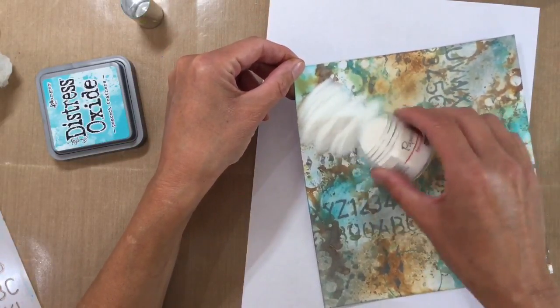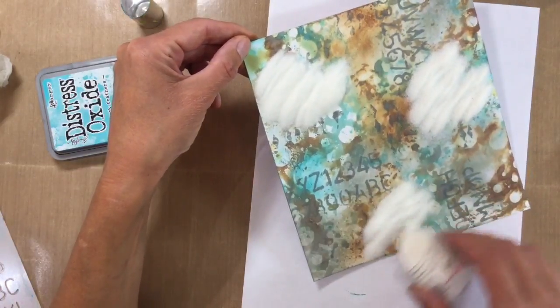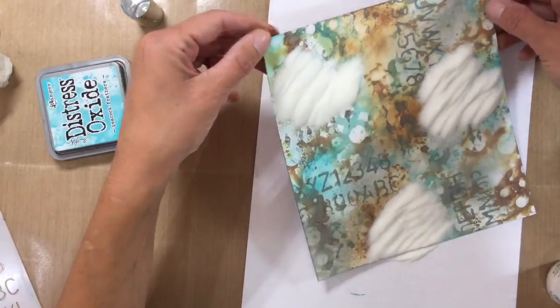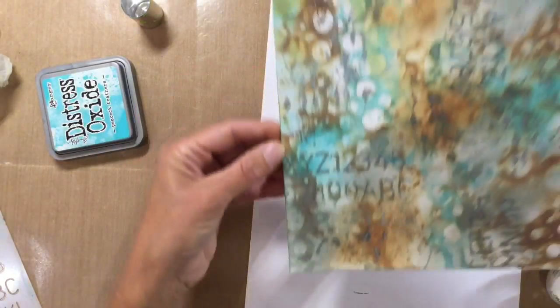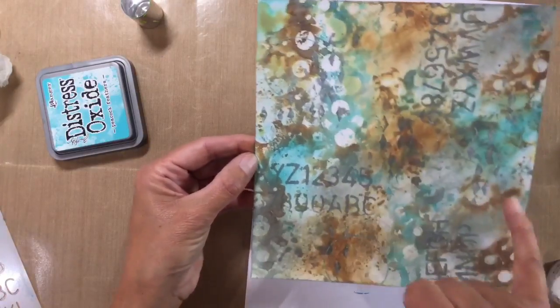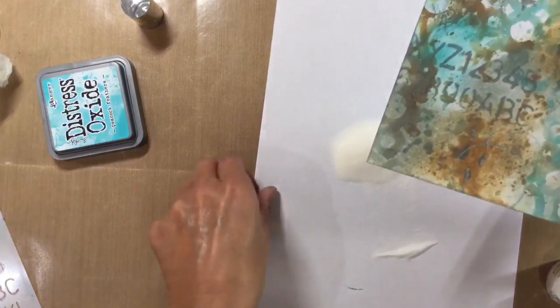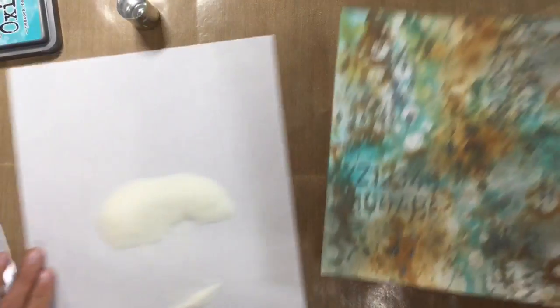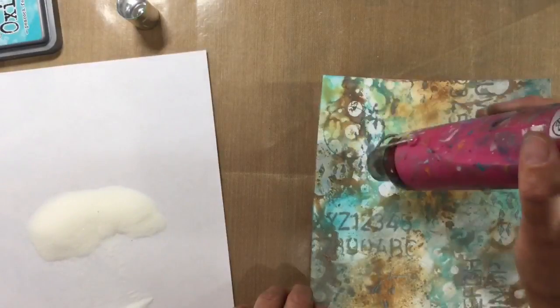Because the distress oxides stay wet for quite a while, they're absolutely perfect for embossing. So I've got a piece of paper underneath here to catch all of that excess powder. And I'm just going to heat set this with my heat gun. You can see that it's stuck to some of the other areas and I just absolutely love that — so this could be quite interesting. Let me just grab my heat tool — oh yes, I like that!